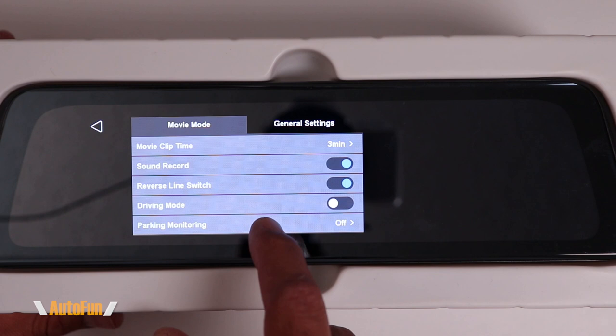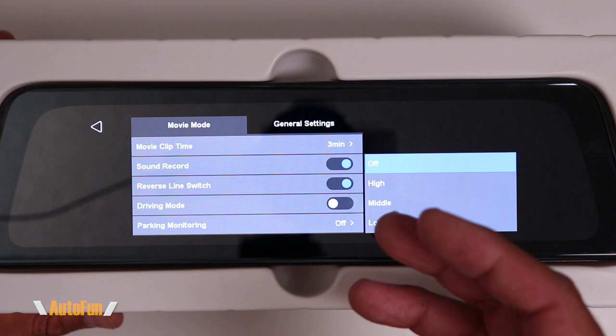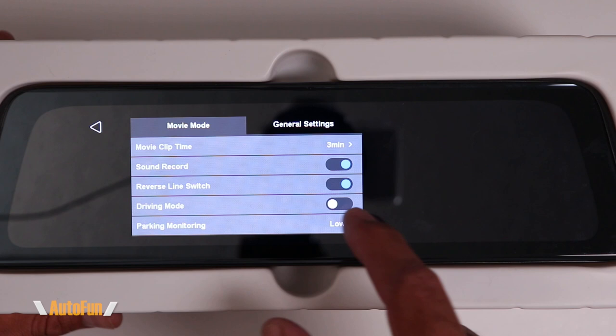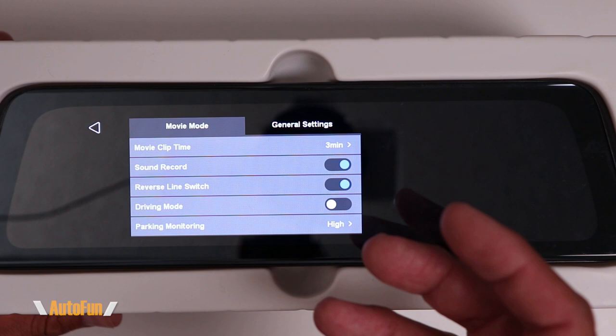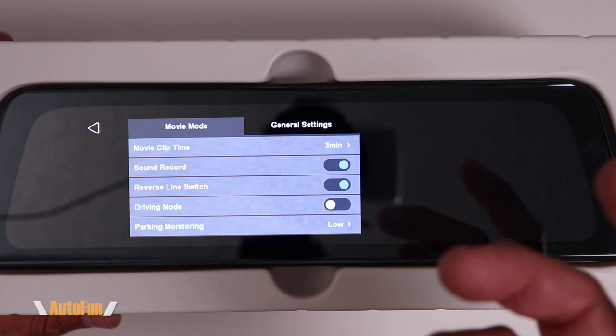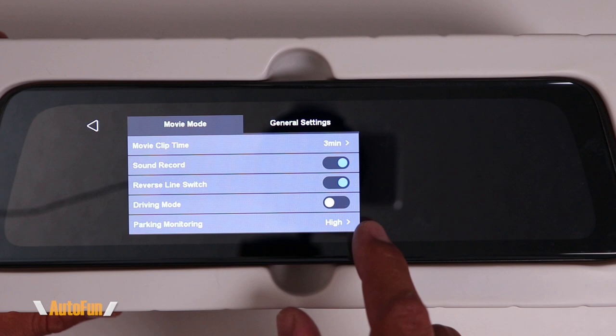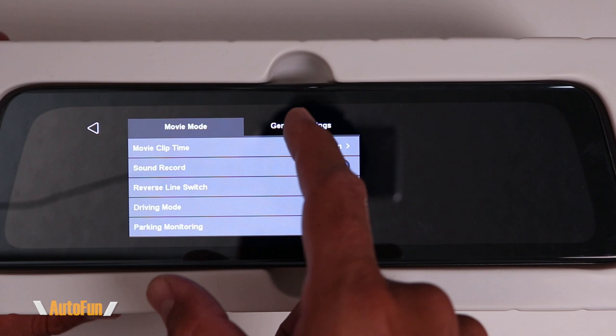Next is Parking Monitoring, which allows the dash cam to record if there is an impact while the car is parked and you're away. We can turn this off or set it to low, middle, or high sensitivity for detecting an impact. If set too high, there may be a lot of false alerts; too low and a soft impact may not be captured. I personally leave parking monitoring on high because I'd rather have false alerts than miss capturing someone impacting my vehicle while I was away.